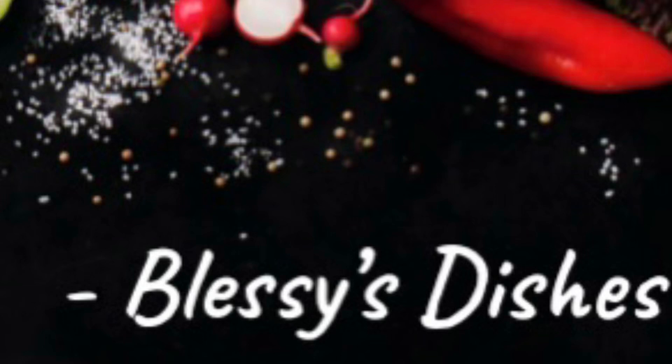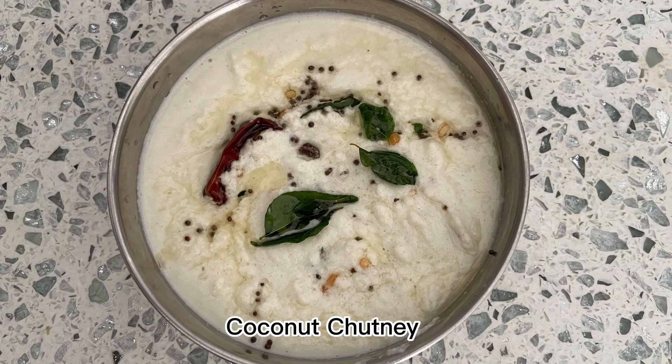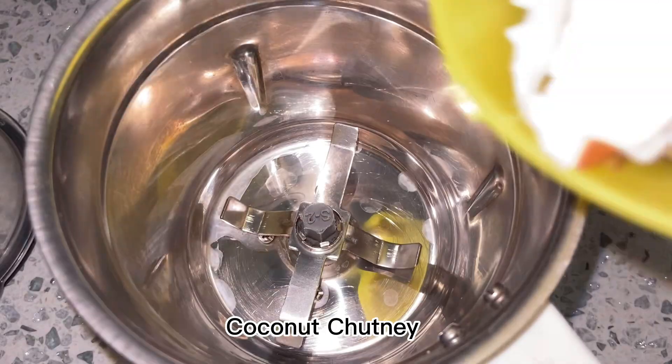Hello friends, welcome back to Blessie's Dishes. In today's episode, I'll be showing you how to make coconut chutney.